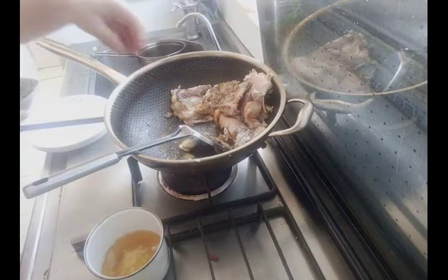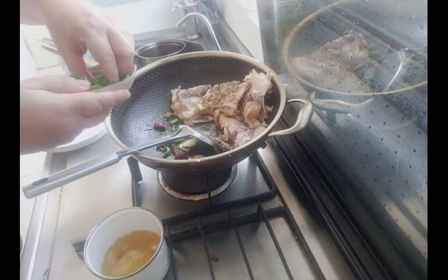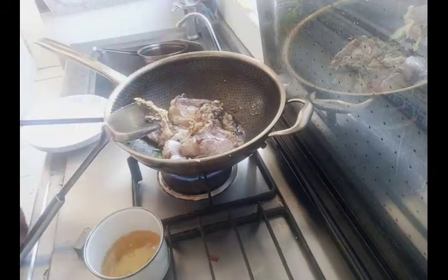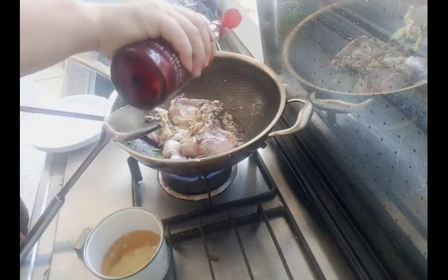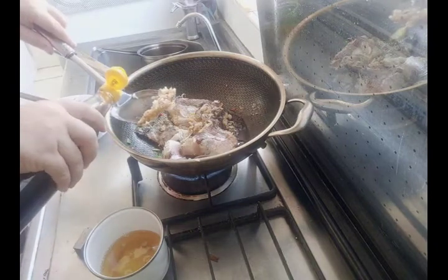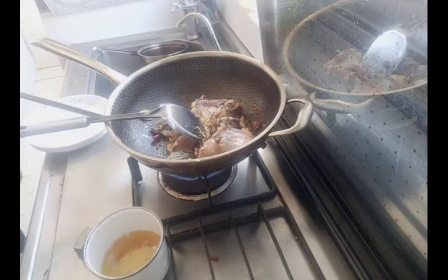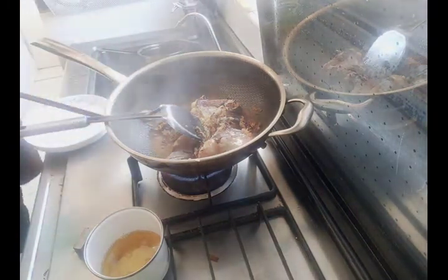Next, put the condiments into the wok: first ginger, green onion, and chili. Mix them, then add two spoons of light soy sauce and one spoon of dark soy sauce. I don't use a spoon because I'm an experienced chef — if you are not experienced, you'd better use a spoon. Then add a very small amount of vinegar. You must remember: if you add more vinegar the fish will become a different taste, so you must control the quantity of vinegar.